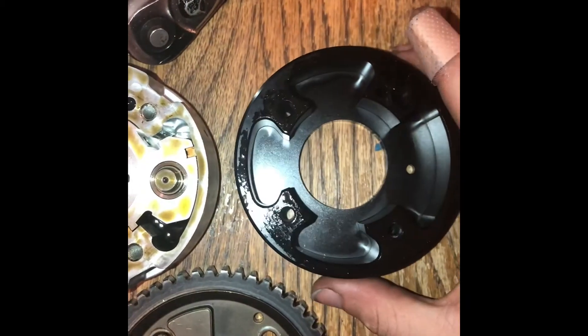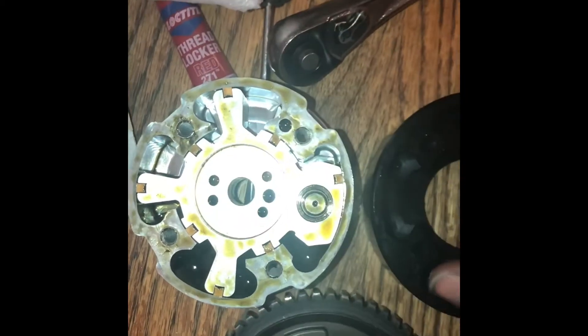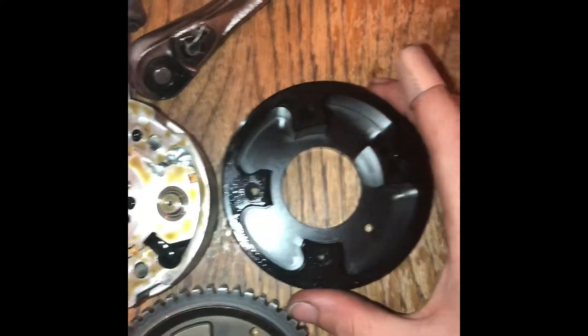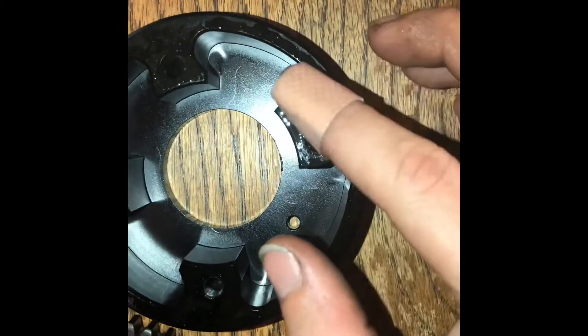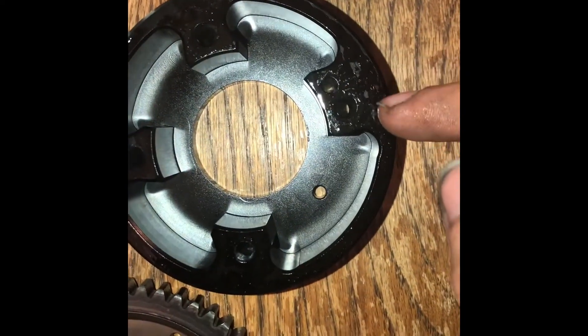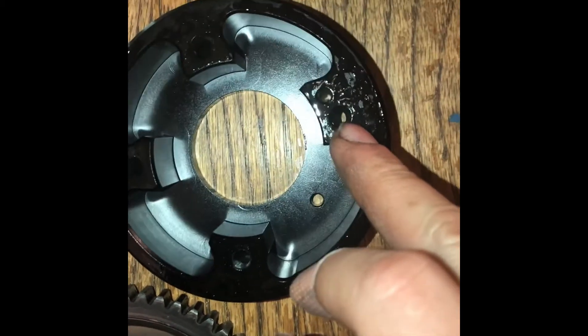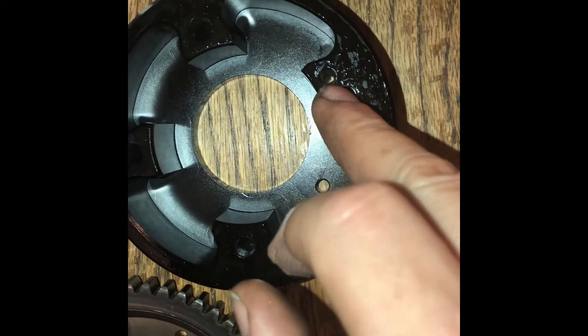I'm swapping over the guts — the inside of this cam phaser — over to the Torque Solutions billet housing. What you want to do is make sure you line it up. If you look closely right here, there's a threaded hole where a bolt goes for the back housing, and right next to it there's a little hole.